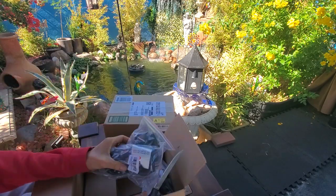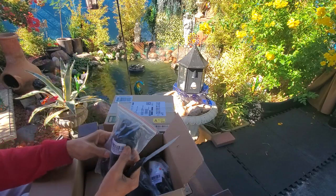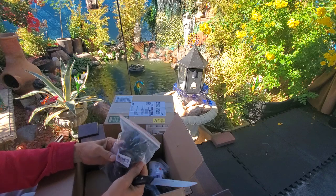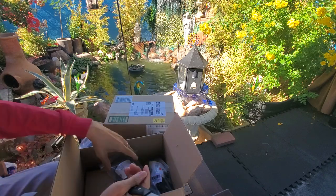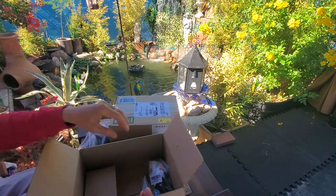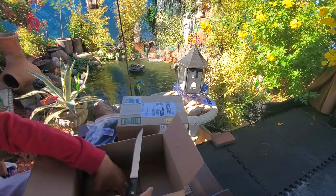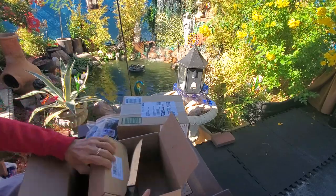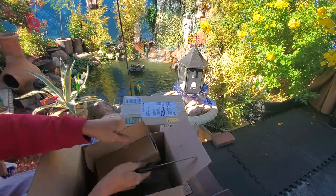Oh, that's more extension cords. One, two, three. What's so heavy? Let's see. Let's see what's going on here.